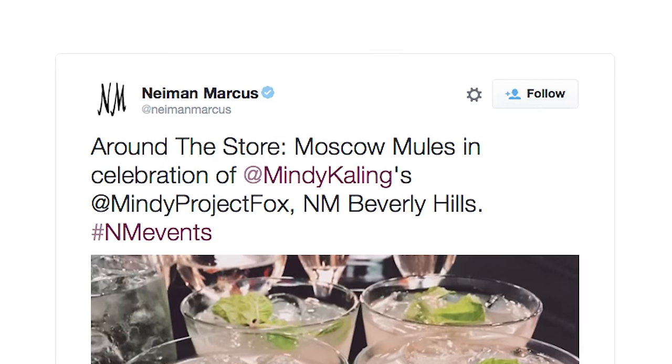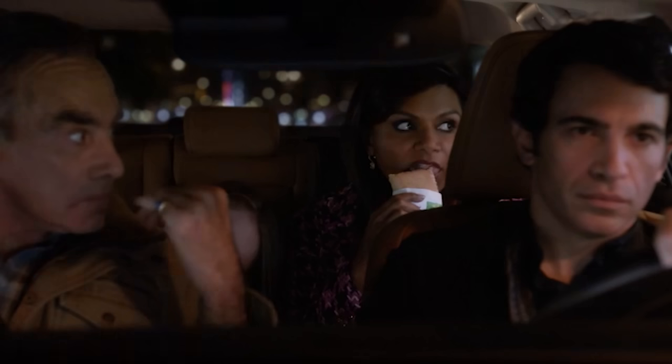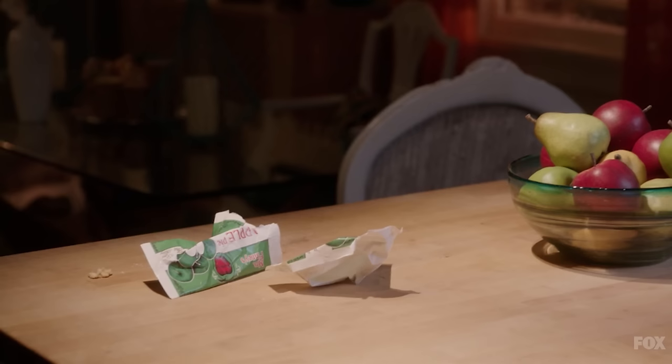We know Mindy Kaling loves her Moscow mules, but what does Mindy Lahiri love? While Mindy was pregnant she was absolutely obsessed with those apple pies from the doctor's lounge vending machine. So we're going to add a twist to a Moscow mule with some sour apple pucker — taking Mindy from pre-pregnancy apple pies to post-pregnancy Moscow mule with a twist. This cocktail will pair perfectly with our snack, which has some spice, some sweetness, and is totally yummy.